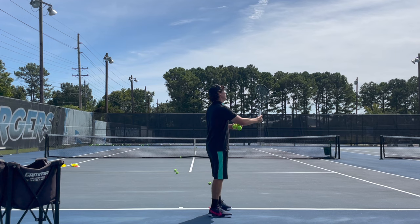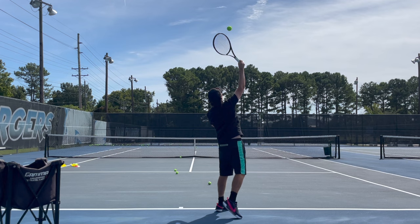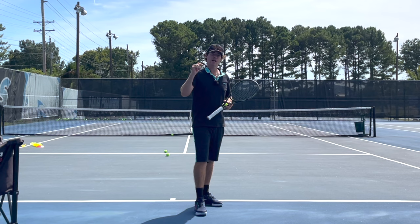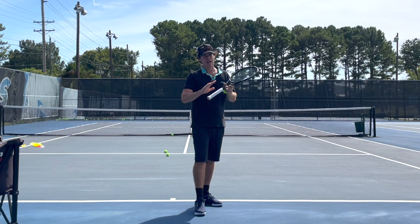All I need to do to hit a topspin serve is throw it slightly further over my head, get this racket more at an angle, and hit up on the tennis ball. So I'm basically slicing upwards, whereas here I'm slicing around the side of it. If you want some more information on how to hit a great kick serve, check the link in the description below — there's a 20-minute free video with everything you need to know on the kick serve.